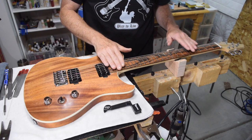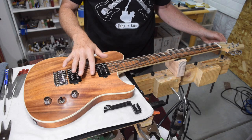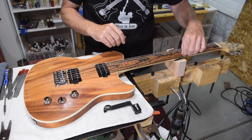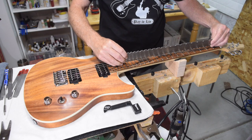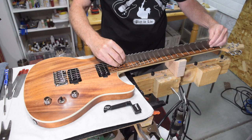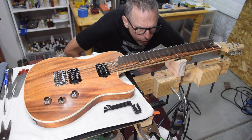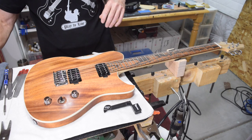The first thing I have to do is tune the slack out of the strings. They don't have to be tuned to pitch, they just need to be taut. Next I'll grab a notch straight edge and I'll use that to check and make sure that the fretboard is absolutely flat. I don't want any relief on this. If the fretboard isn't level, I'll adjust the truss rod until it is.